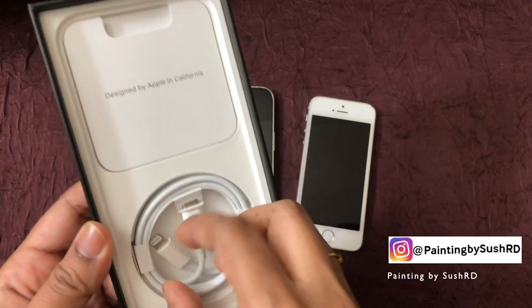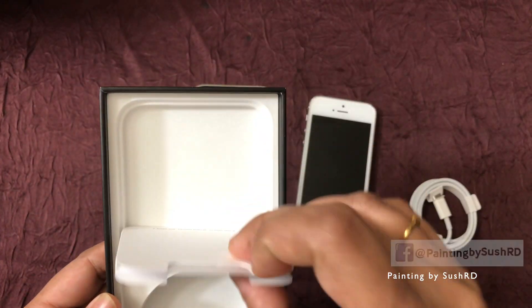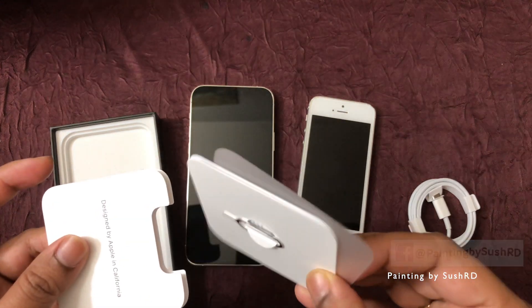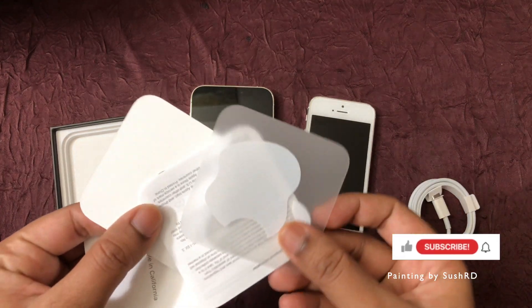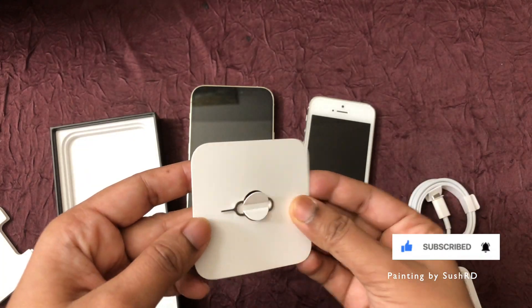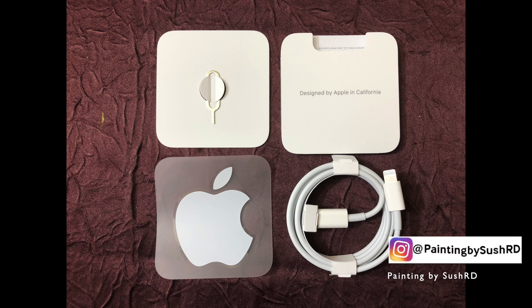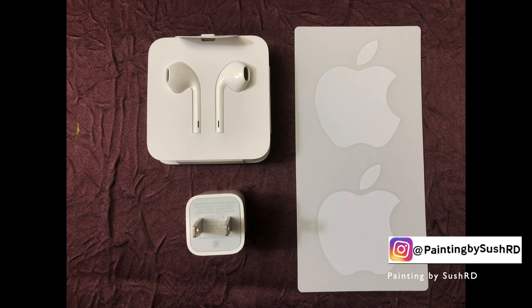In the box this time Apple only gave the charging cable, Apple logo sticker, and a pin to change the SIM. Compared to previous packages, Apple used to send a charging brick, earphones, and two Apple logo stickers.